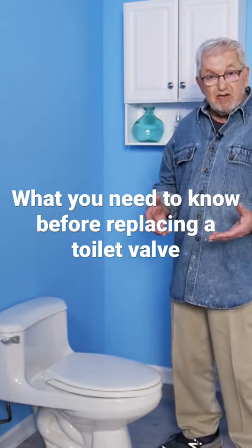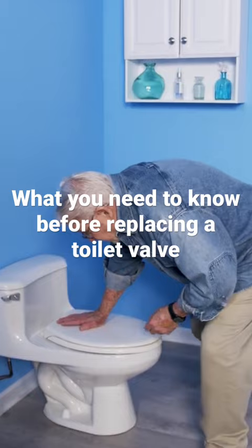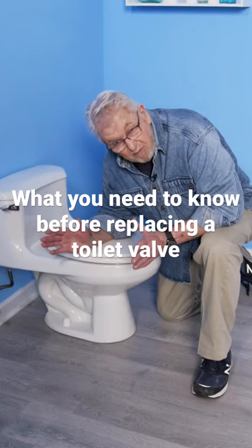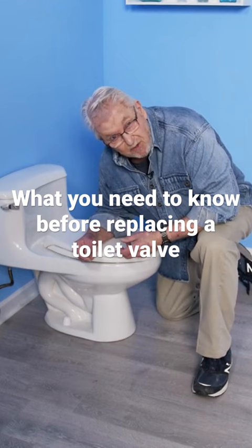If you have to replace the toilet or you want to replace the flushing mechanism inside, then you'll need to turn off the water supply. You do that with this valve right down here. Now the problem with this valve is that many of them haven't been operated for a long time — they're frozen up and it's almost impossible to turn them off.